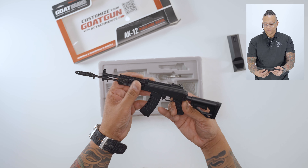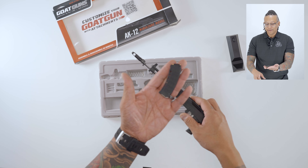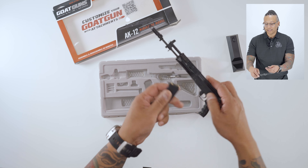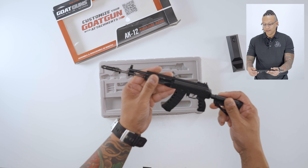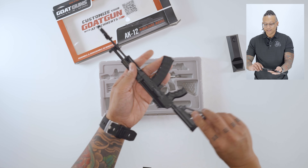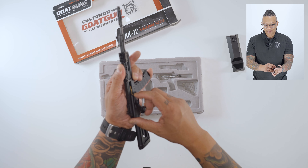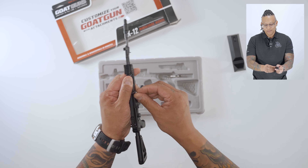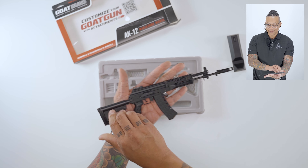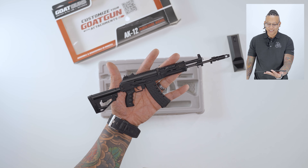You can pull the trigger. It's got a spring-loaded rear sight. Removable mag — the mag has little windows. Super cool details. You have picatinny rail, so you can put a scope, a flashlight, or a grip. Flash hider. And best of all, pull the charging handle back and let it go to chamber the round. Pull it back again to eject. There you have it — the die-cast metal, one-third scale AK-12 from Goat Guns.